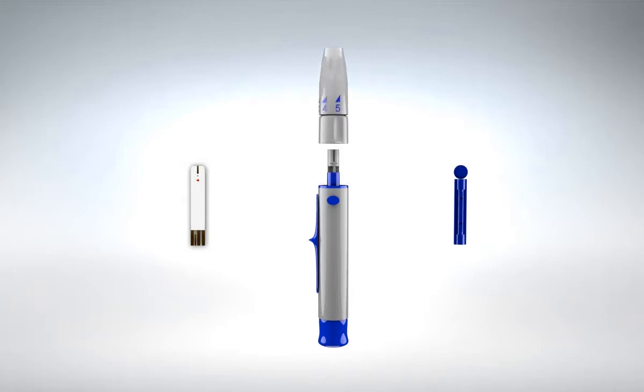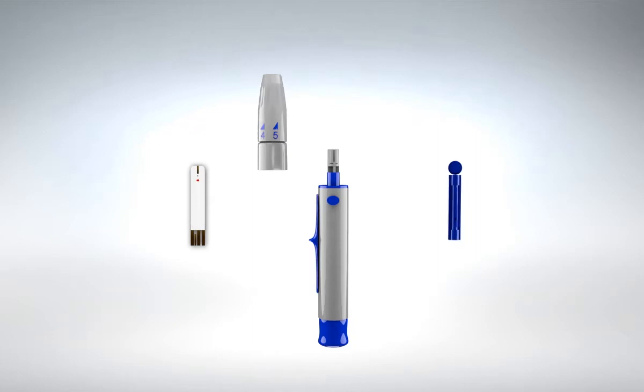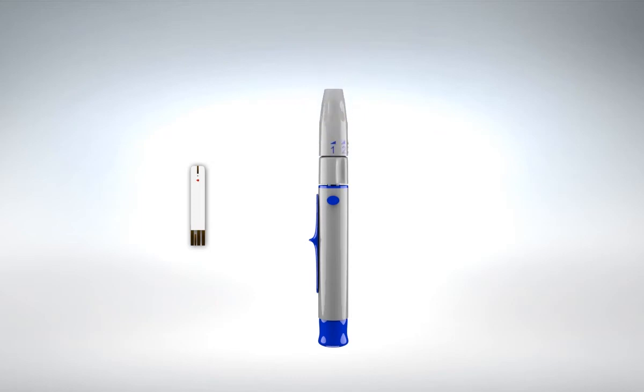Switch the upper part of the lancing device to the right so it will be positioned above the blue line until it has detached from the device. Insert a new lancet into the white lancet holder cup. Hold the lancet firmly in place with one hand. Use your other hand to twist off the rounded top, then place back the top part of the lancing device.